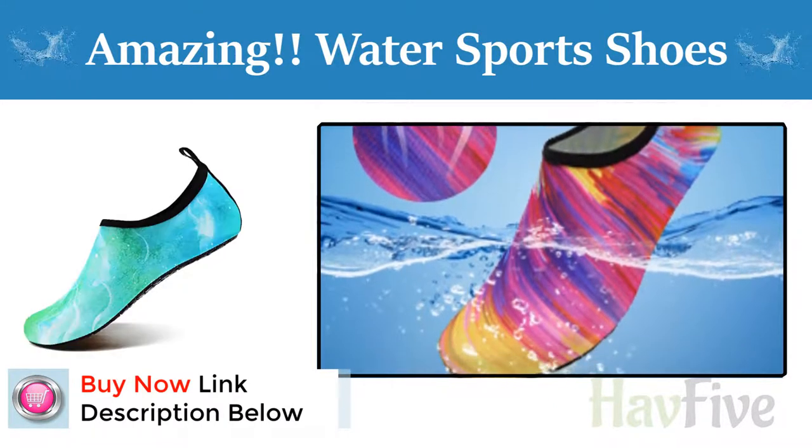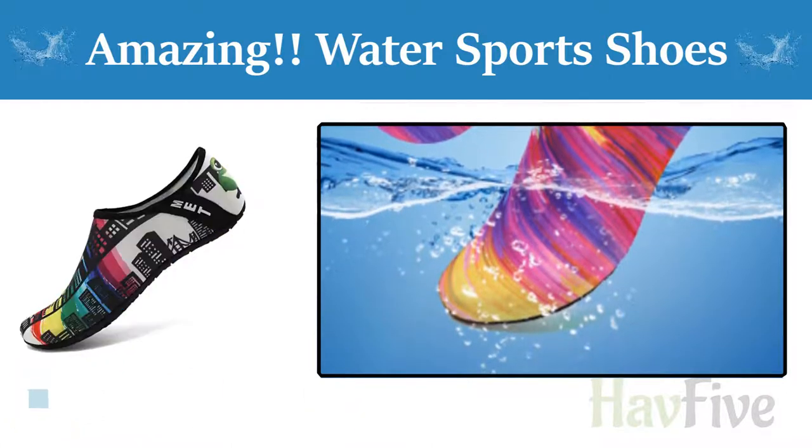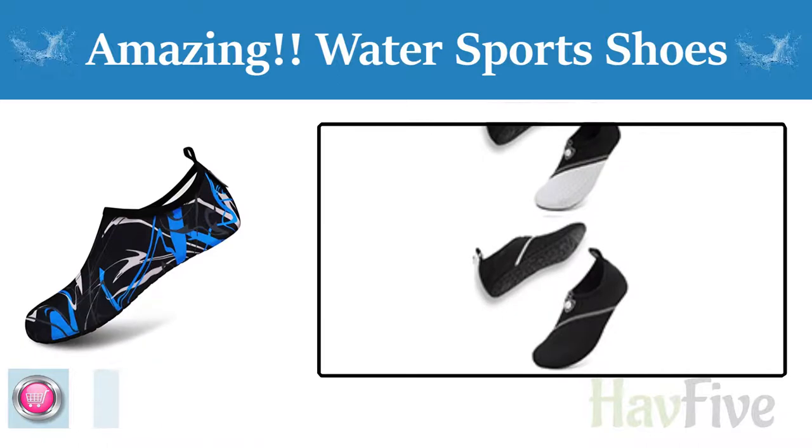Recommended 2: Comfortable fit. Breathable and smooth fabrics with fine stretch on uppers. Like socks, flexible and comfortable.